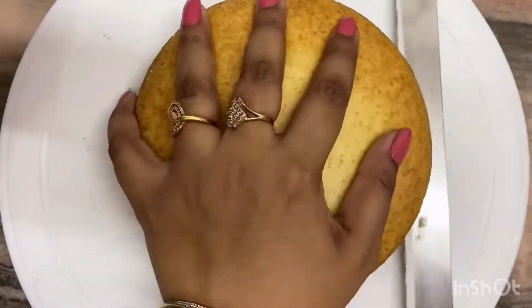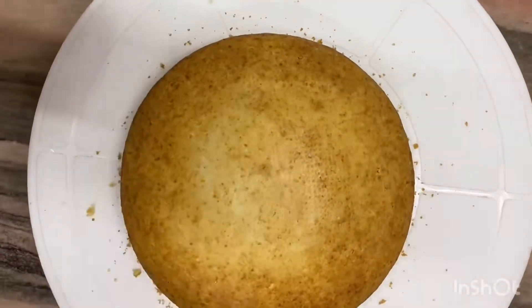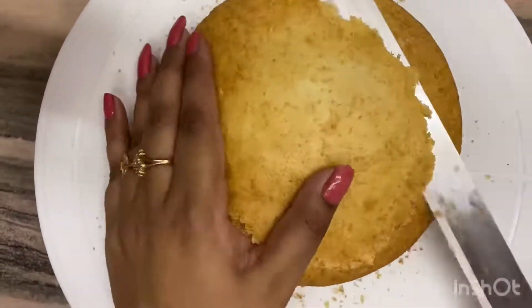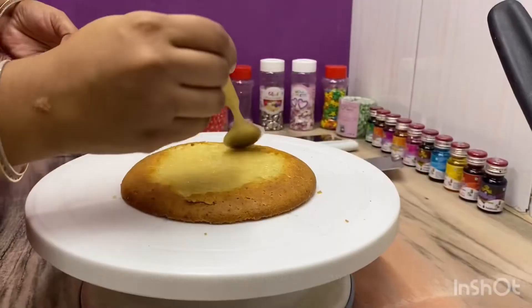After the cake is baked, I will cut it. I have made two cakes as I am making a big cake. After cutting the cake, I will put it in the freezer for half an hour.